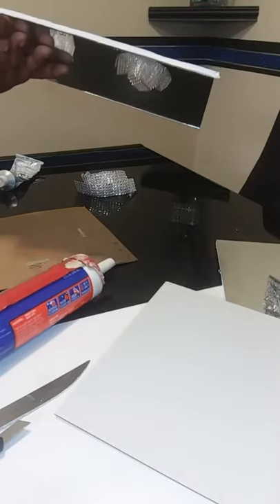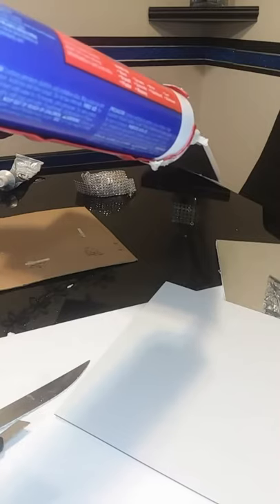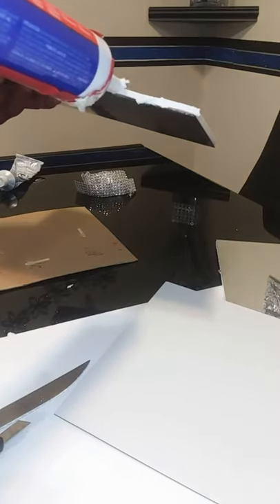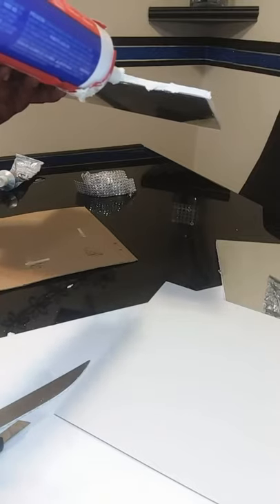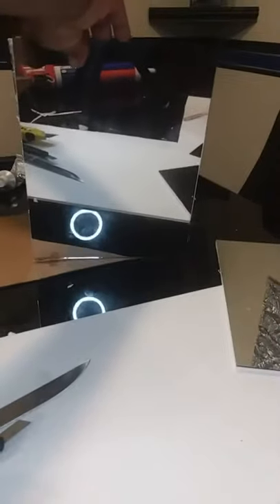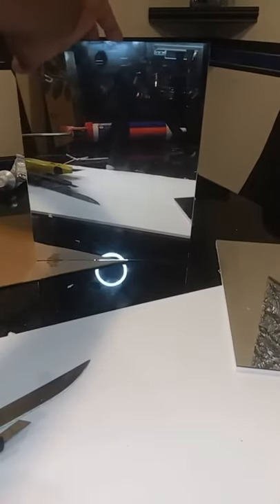Next I'm going to take the caulking glue and place it on the side of the glued mirror and foam board, and I'm just going to go along each side — not the bottom, just the two sides. Then I'm going to take one of these plain mirrors and place it along the side of the mirrored foam board, lining it up and placing it on top of the glue.